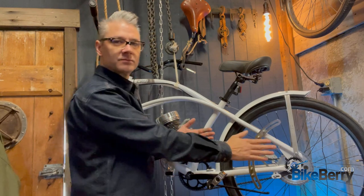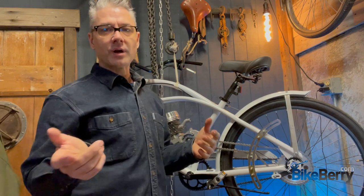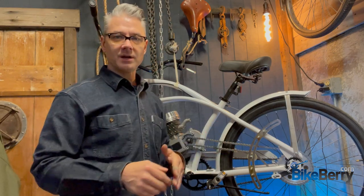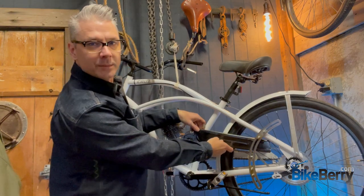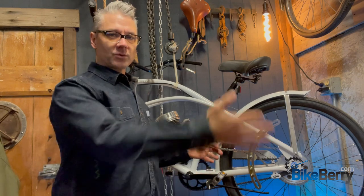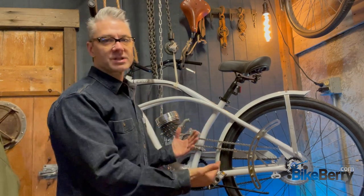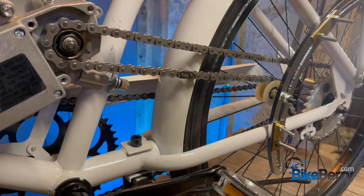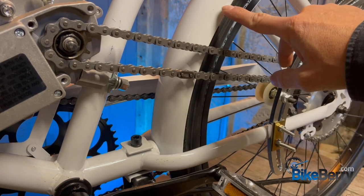If you're somebody who puts chain guards on, that's something you'll have to think about, which I'll get to later when we get the rest of the bike assembled. But right now I want to get basic functionality taken care of, so first things first — we're going to cut out a section of the rear fender so the chain can pass through effortlessly.